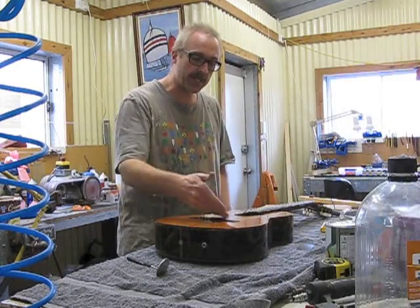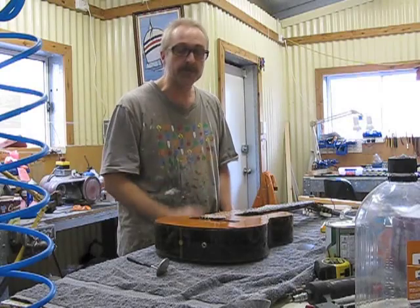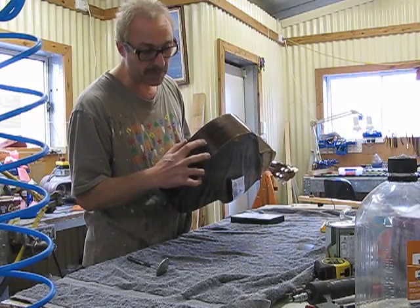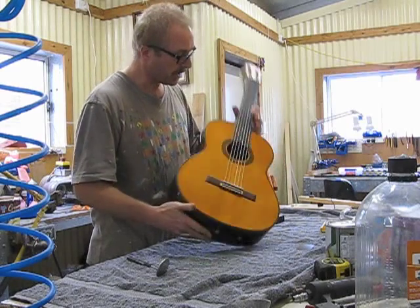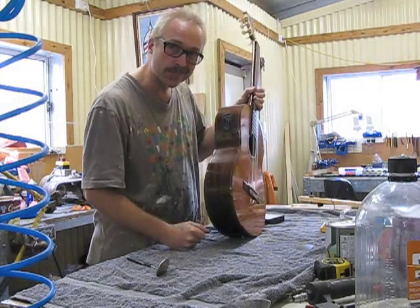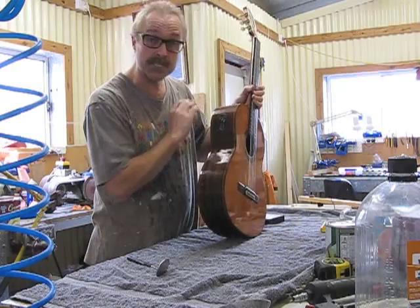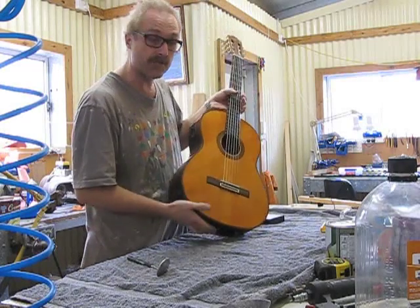This guitar once upon a time had a bridge pickup installed in it, but I never really liked the sound of it, so I pulled that off, but it still has some remnants of what used to be inside it. So it already has a hole for the jack plug. It also has this really ugly equalizer thing sitting on the side here, which I'm going to take out and just put a little cover plate over it for the time being. Maybe one day I'll get some nice timber and fill that in, but for now I'm just going to put a temporary cover plate on it.